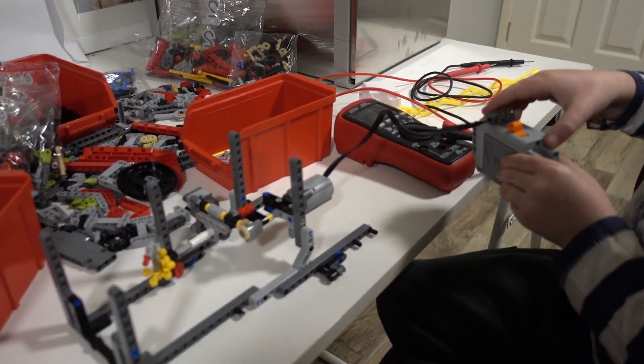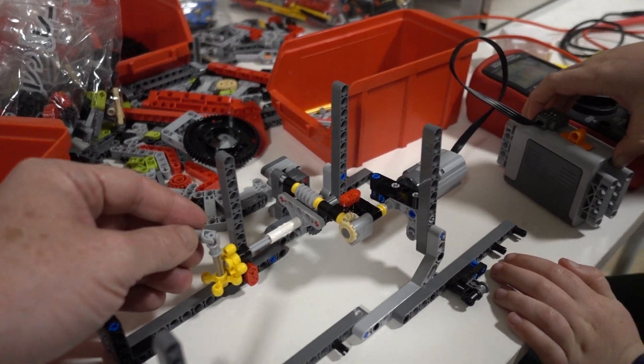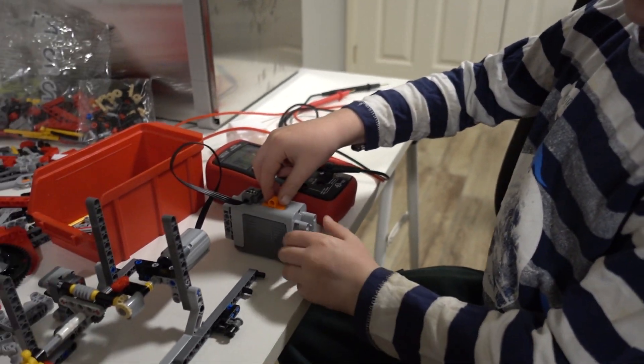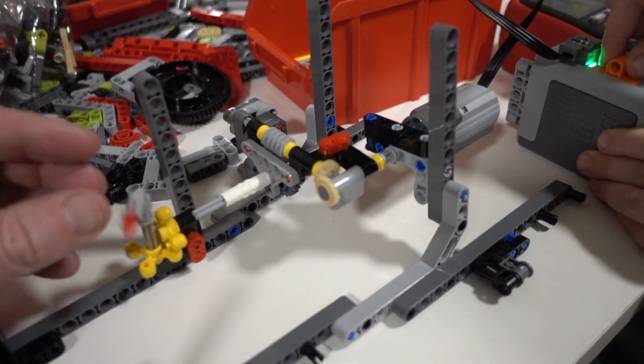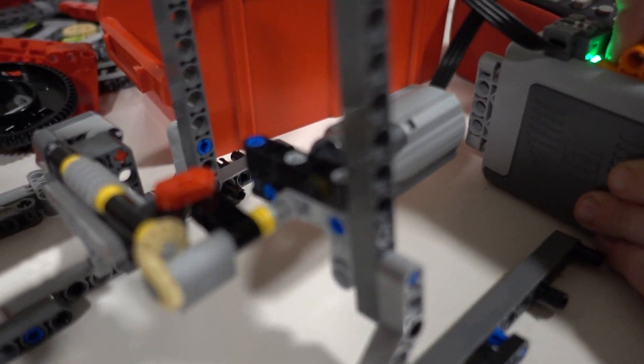Alright, and we've done some more. We've just assembled another little module here and sub-assembly. Watch this, you ready? Watch this go. Look at this, isn't it great? Hang on, there we go.